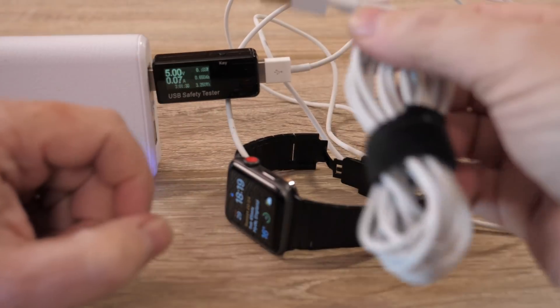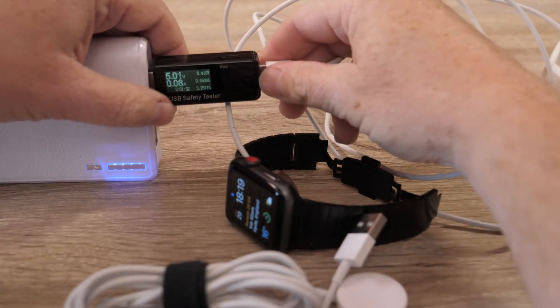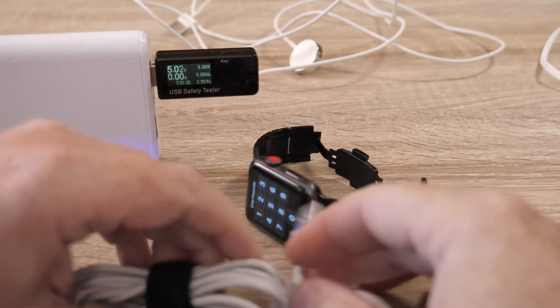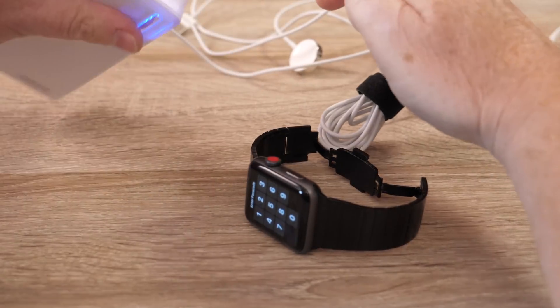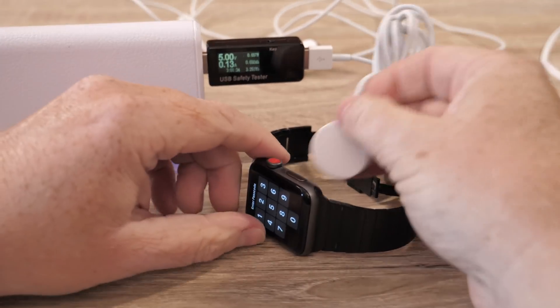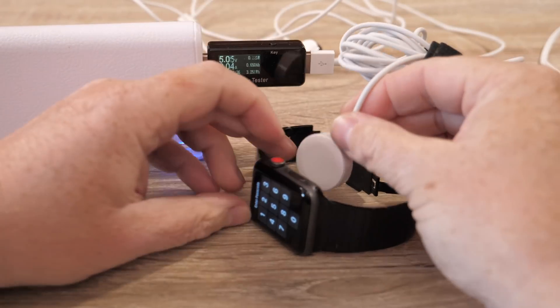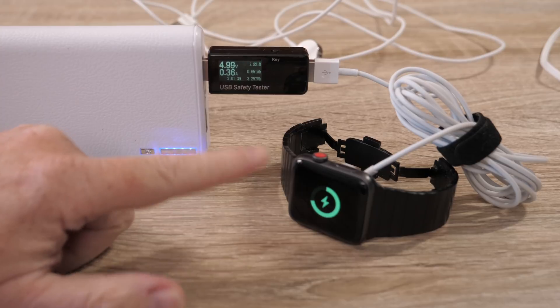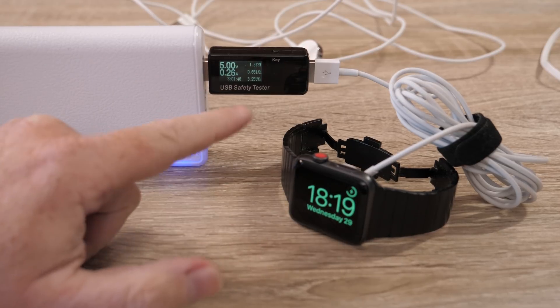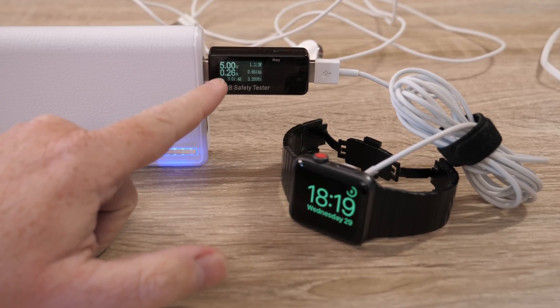I recently had a problem with my Apple Watch charge cable — it just stopped charging, or it would charge then stop, and the back of the watch got absolutely baking hot. With the help of this little device I was able to plug in and find out why. The voltage was showing correctly but the actual current was showing really low, so it wasn't enough to charge it. However, the fact that it was trying to give a tiny current was causing it to heat up because it wasn't actually charging.